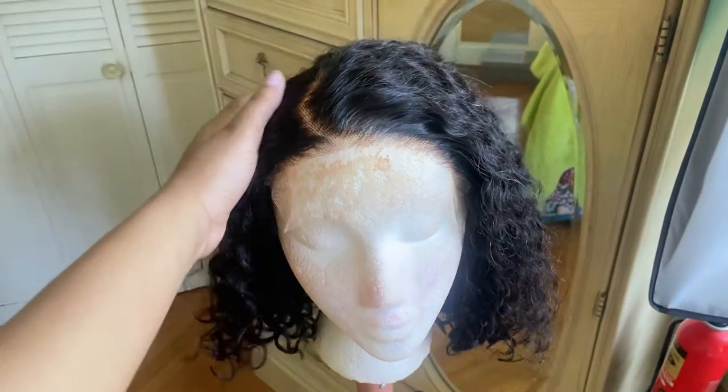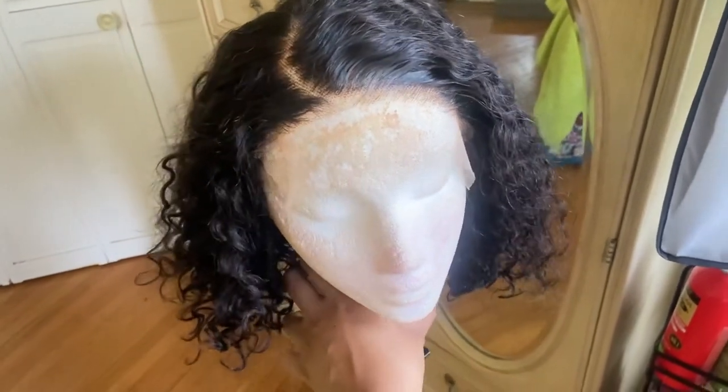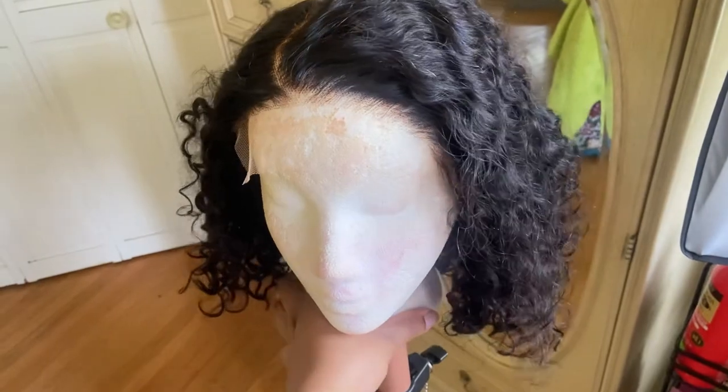Hi queens, welcome back to my channel, your girl Sasha. If you guys are new here, welcome! I am back again with yet another wig review, and of course it's going to be on this unit right here.